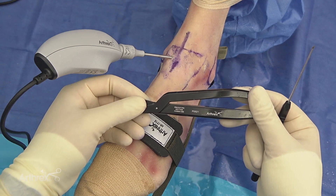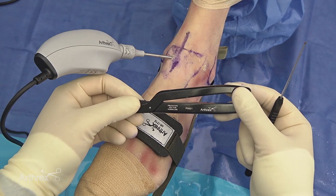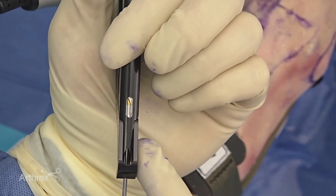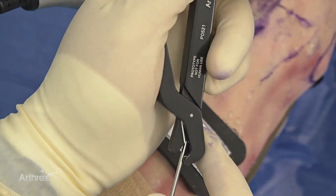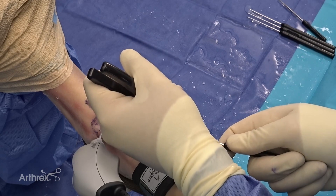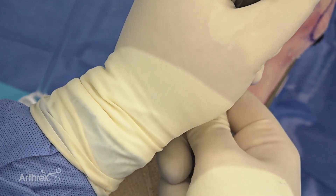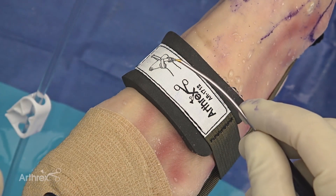Another benefit of this system is the reusable bending tool, which allows you to take your nanoscope instrumentation and bend it as desired to achieve a different working angle. You'll check to see that it's fully seated, and with the desired angle, you can either bend it slowly further away for a mild bend, or grip closer to get more of a bend — resulting in your desired angle.